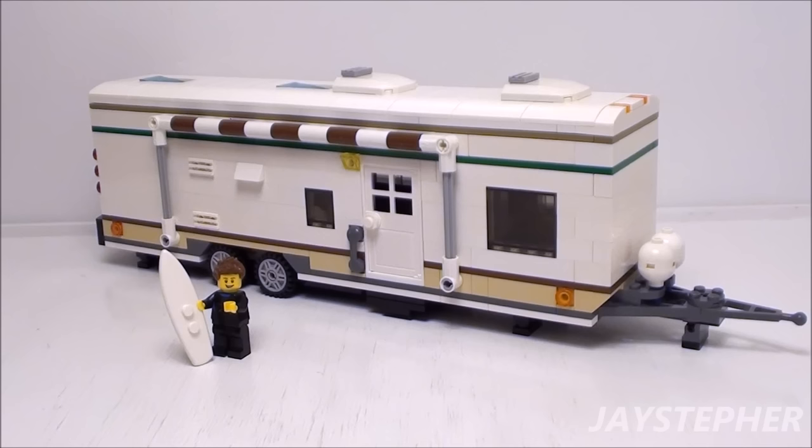The Lego Travel Trailer. Hey everyone! Jaystepher with a complete tutorial on the Lego Travel Trailer, which features two slide-outs, a kitchen, a bedroom, and a bathroom. As a fair warning, this video is approximately 1 hour 42 minutes long. Let's get started!